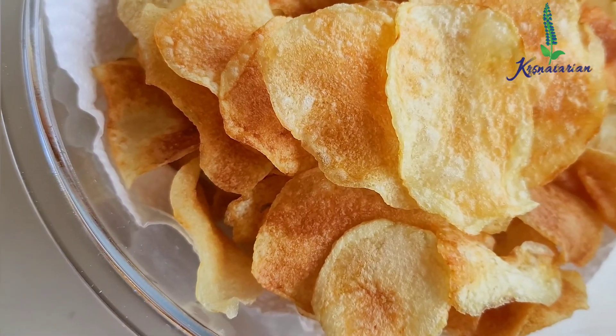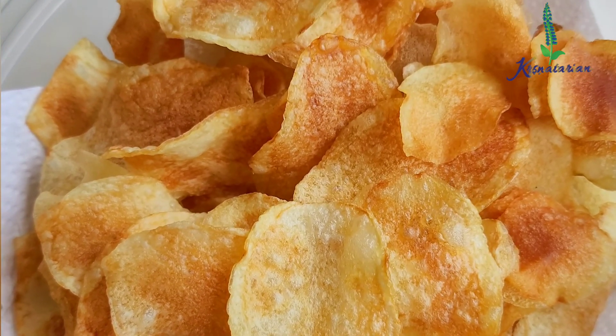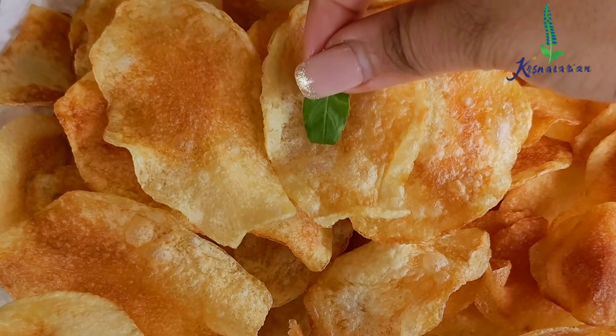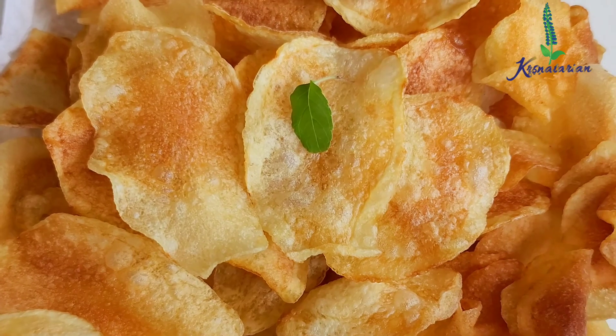I hope you liked watching this video. Do try out this recipe. I am going to place a tulsi leaf and offer these chips at the lotus feet of Sri Krishna. This makes our offering complete. Thank you very much. Hare Krishna!